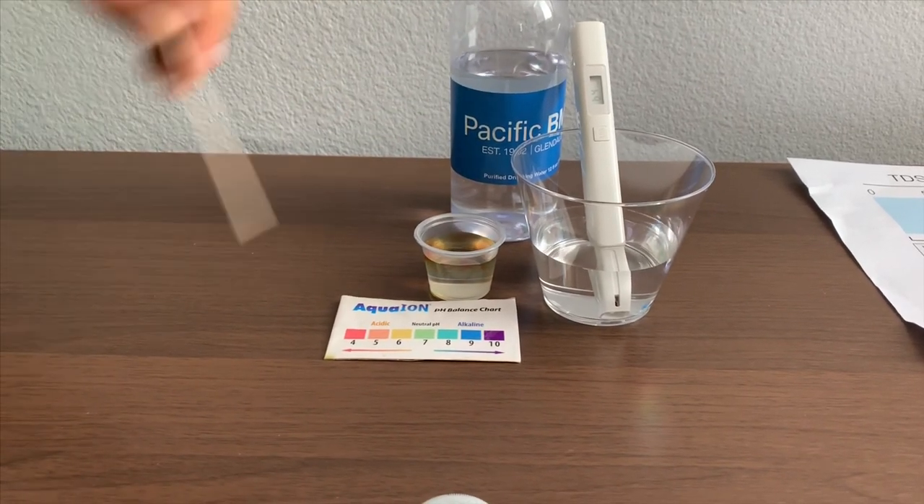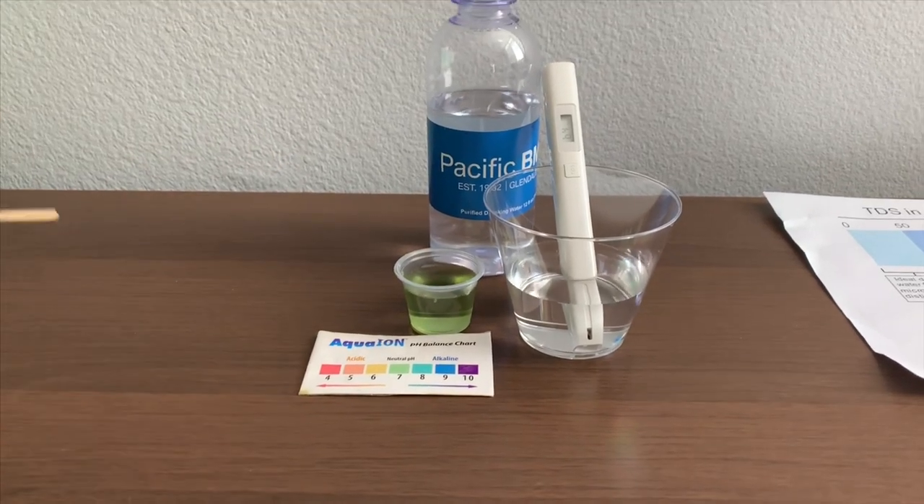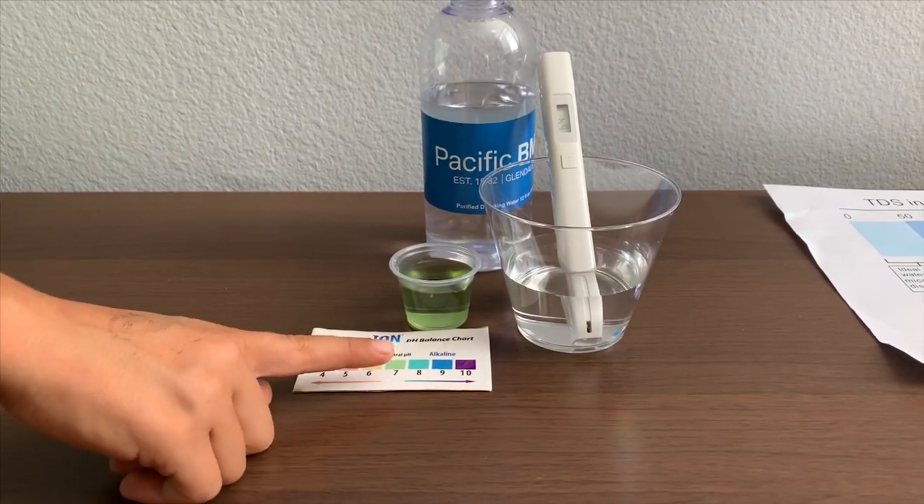Let's stir it for a better result. I give this a 7 — this is a neutral pH.